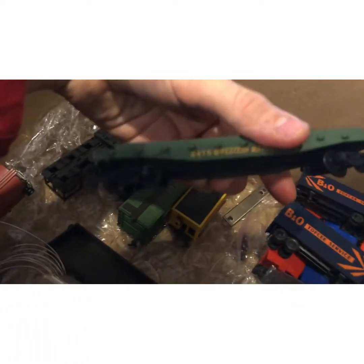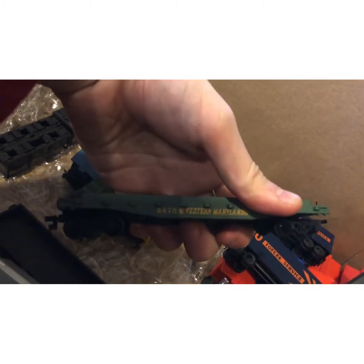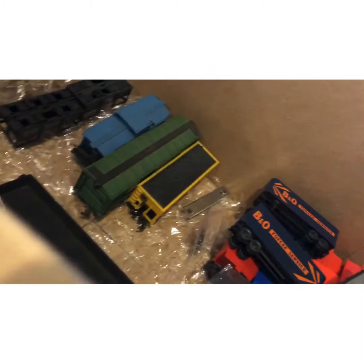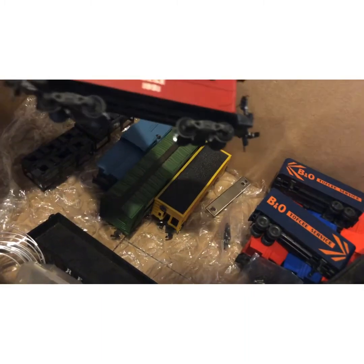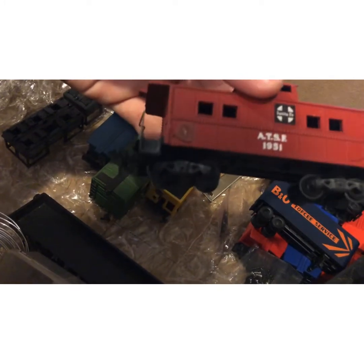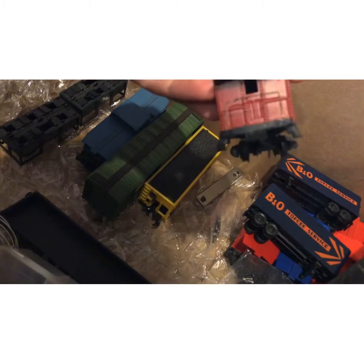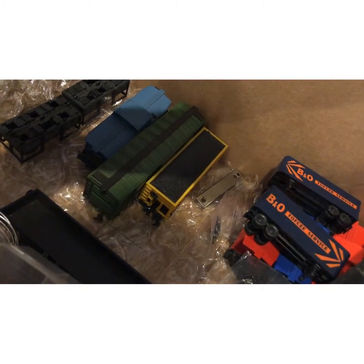Another flatbed: Western Maryland. Another cool little thing — an ATSF item that will go great with my ATSF 2126, just a little caboose.